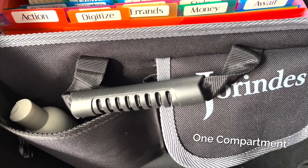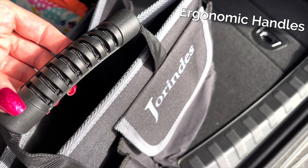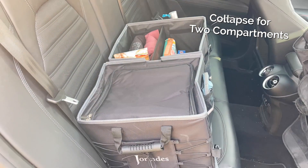Make it a single compartment if you're a road warrior who needs to keep papers at the ready or for quick errands. Expand it to two or three compartments for backseat or rear cargo organization.